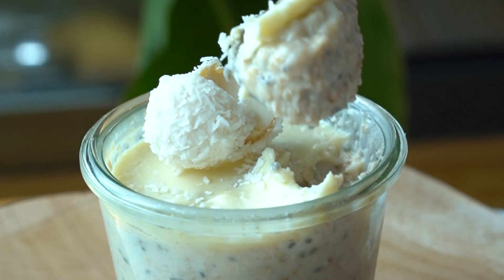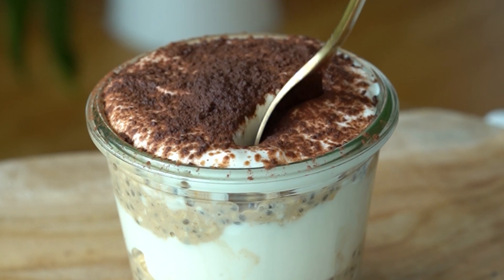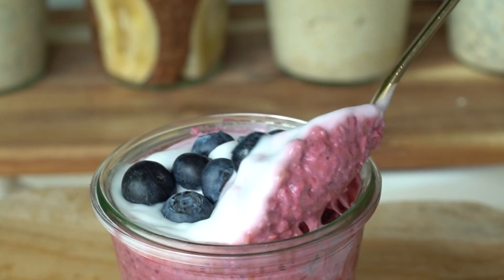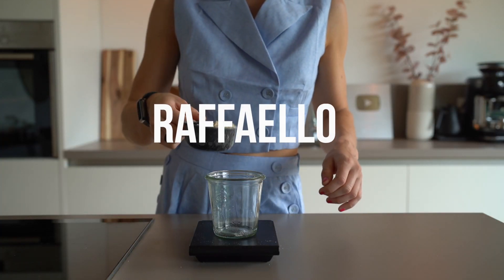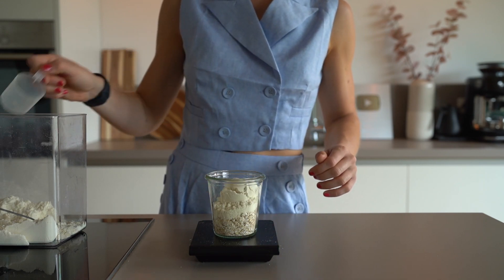Overnight oats can be made in endless ways, but I will show you the ones that I like best regarding consistency and taste. Today we will do a Raffaello, Snickers, Bounty, Tiramisu, Brownie Batter and Berry Dream version. We will start with my legendary Raffaello version, one of my favorites in the summer.